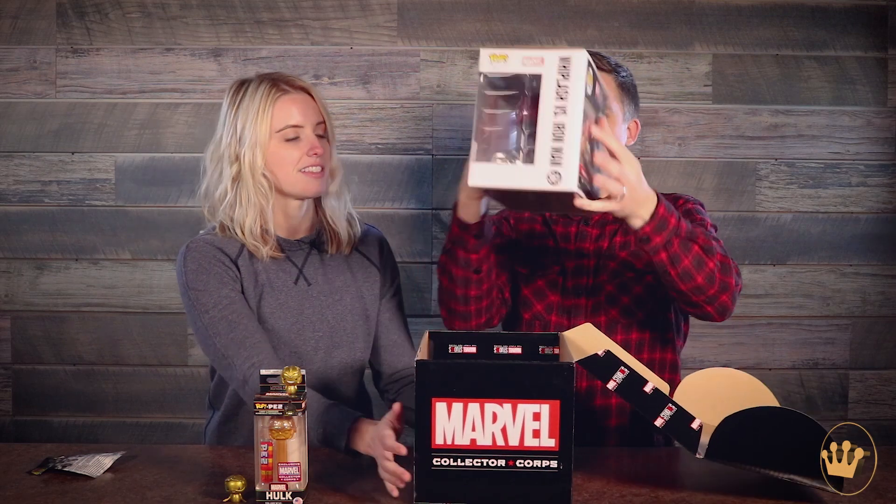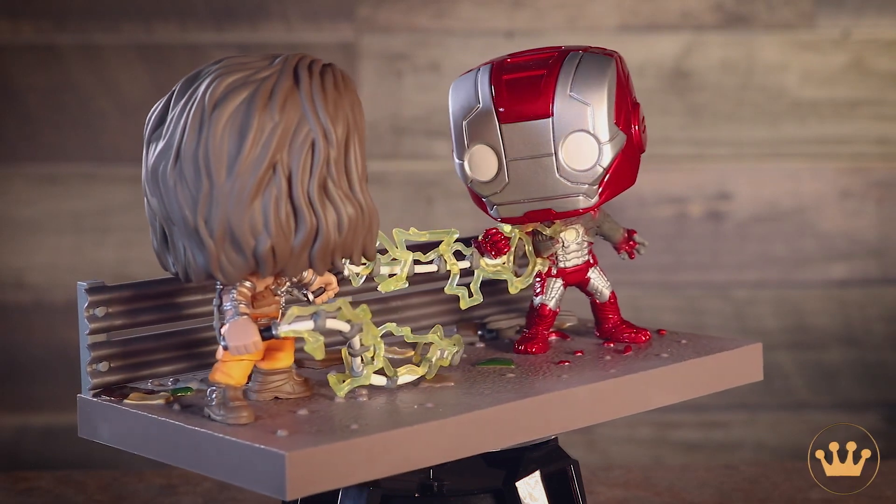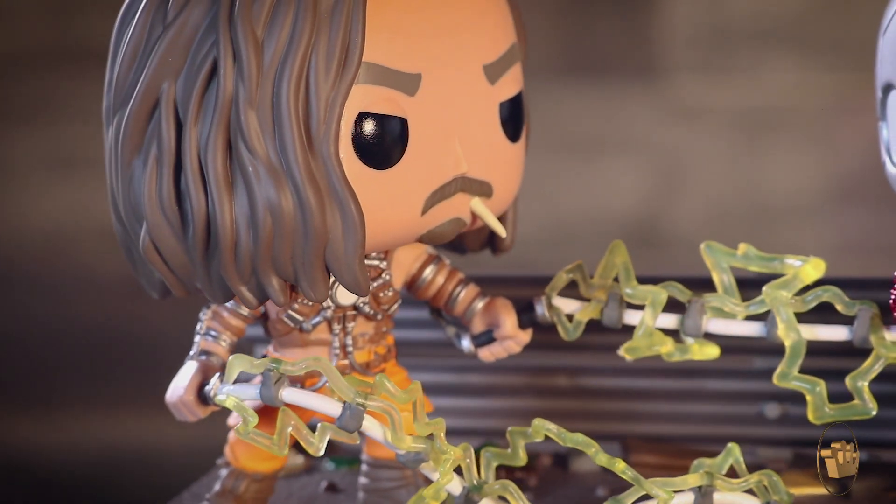What else do we have in here? Just a movie moment — this is not a gold one. This is kind of taking it back: it's the Whiplash versus Iron Man. There's electricity all over it, great detail on there as always. They even added the toothpick in Whiplash's mouth.